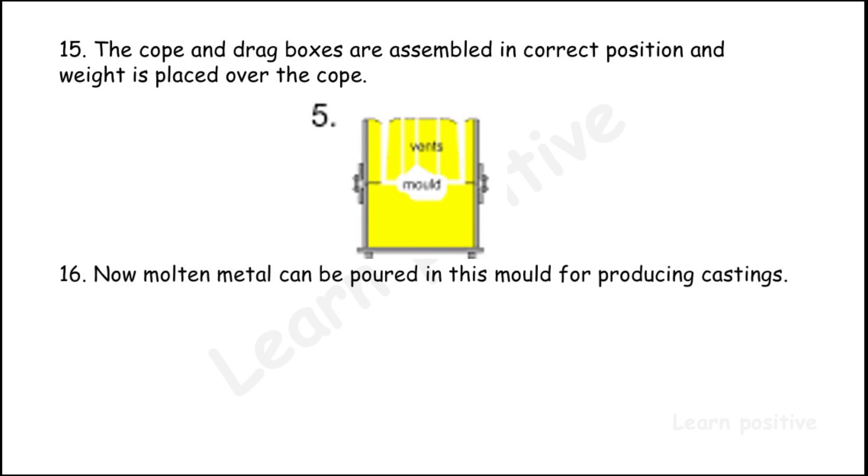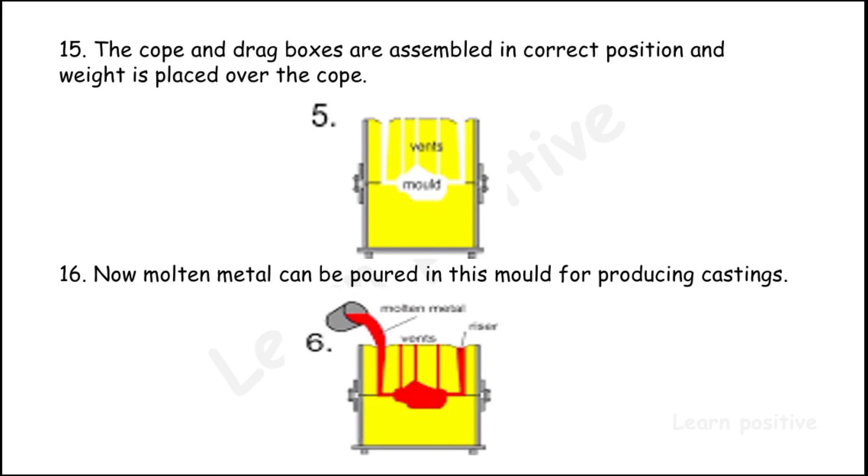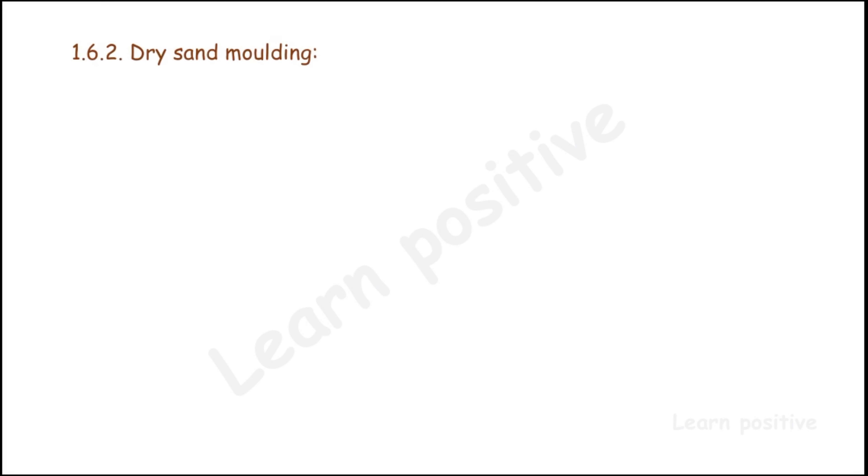Finally, molten metal is poured into the mold for producing the casting. The molten metal is poured through the runner, passes through the gate into the mold cavity, and fills the mold. When the molten metal rises and shows on the riser, the mold is fully filled.